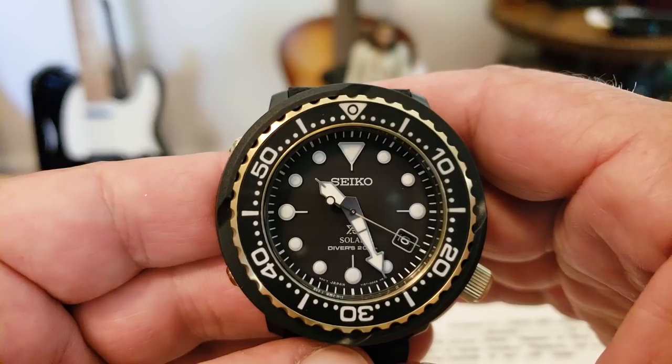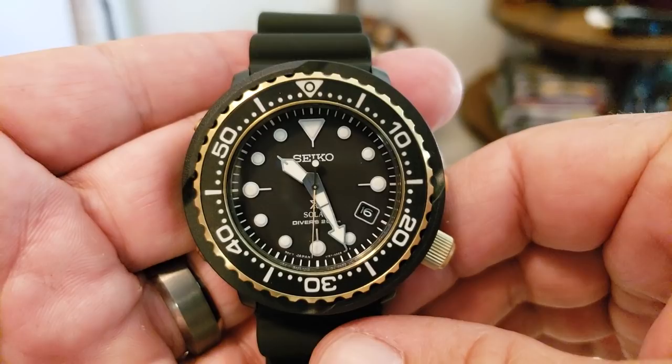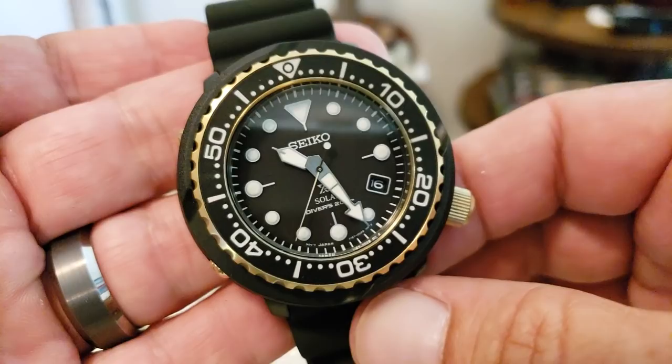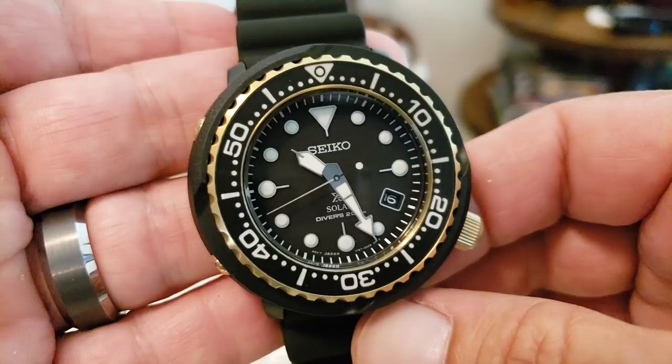We'll do a full review of this one in a couple of weeks. You've got to love a Seiko Tuna — this, of course, harkens back to the original golden tunas of the 1980s, the 600-meter quartz models back then. Really cool watch. Thanks for tuning in to the unboxing of the Seiko Solar Tuna, this being the golden black model. If you liked the video, give me a thumbs up. If you've not subscribed to the OFD channel yet, please do. Thanks, guys.